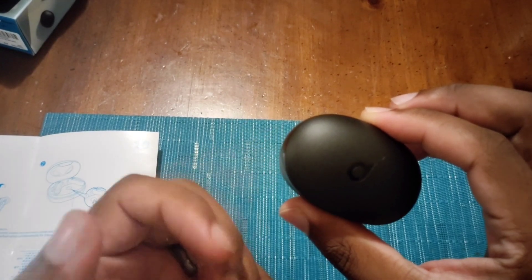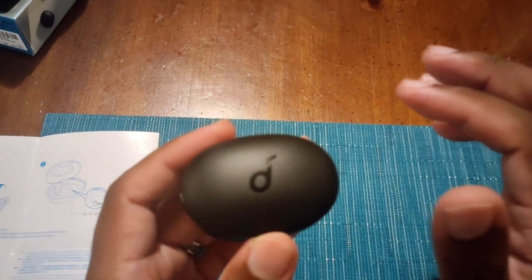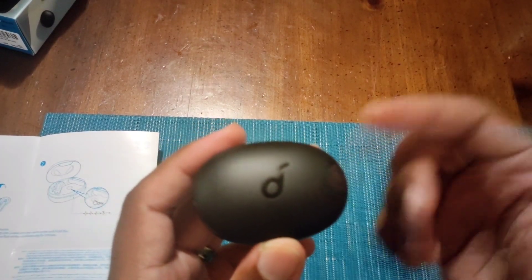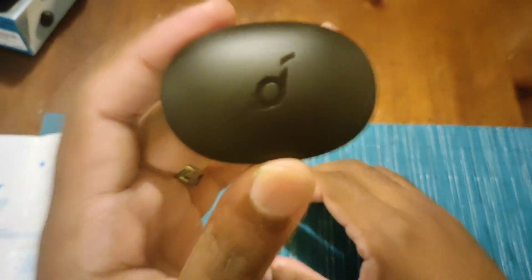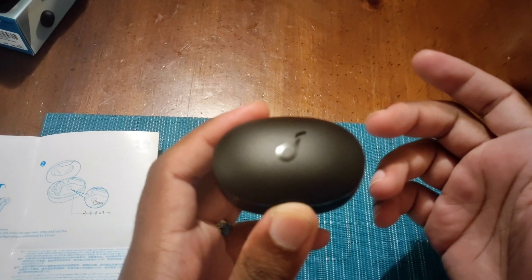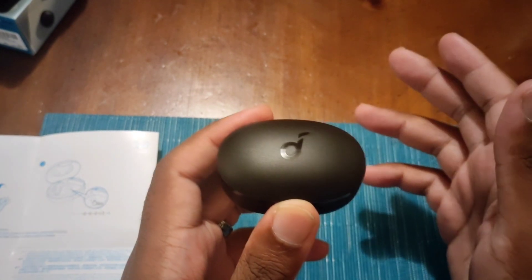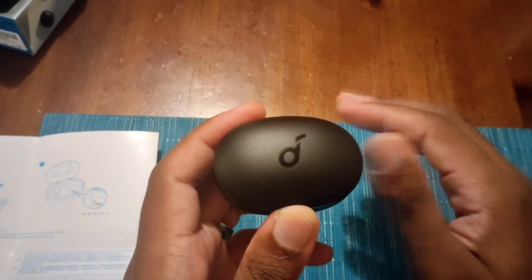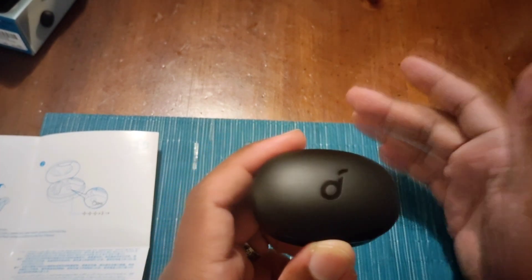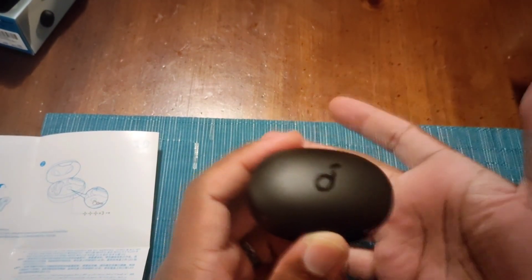Another thing — these do not have in-ear detection. So if you take an earbud out of your ear while watching something, it won't auto-pause. The Liberty Air 2 Pros have in-ear detection, but not these. That said, I haven't had any disconnection issues — even going underground on the subway. No stutters, and no lag issues when playing video games or watching videos. If you're watching a movie or TV show, the audio doesn't feel out of sync like old dubbed Kung Fu movies.